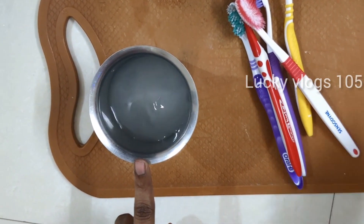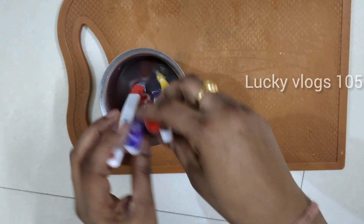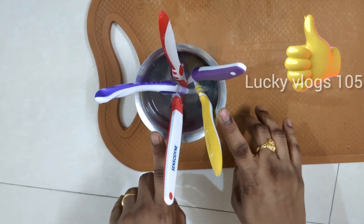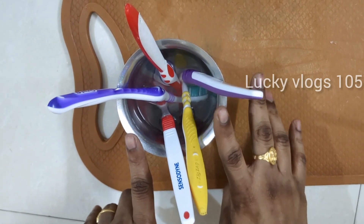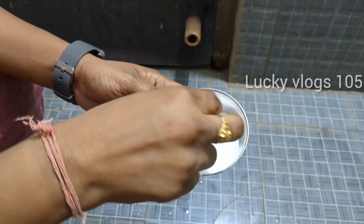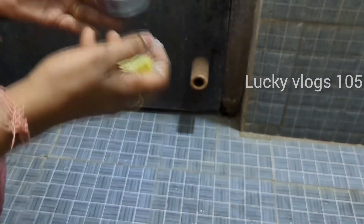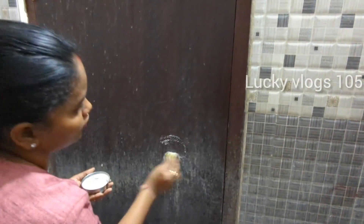I will mix the water and salt together. I will put it in reverse and place it in the glass. I will leave it in for 30 minutes. Then put it in the bag and it will be easy to clean. I will try it again for about 2 minutes.